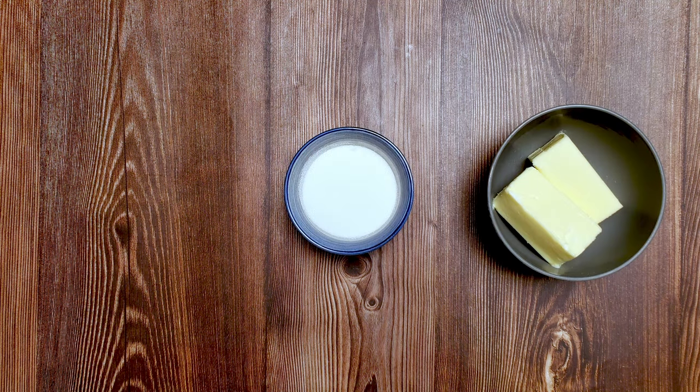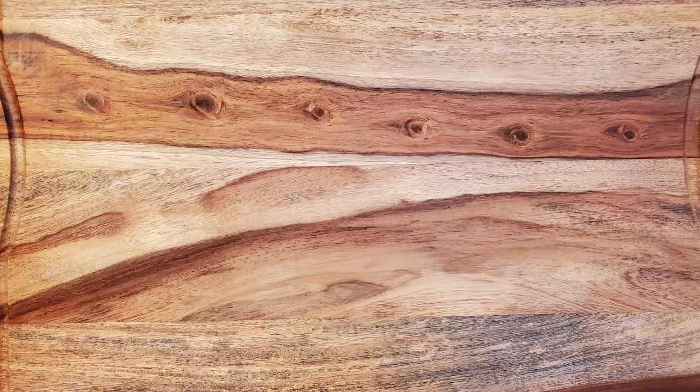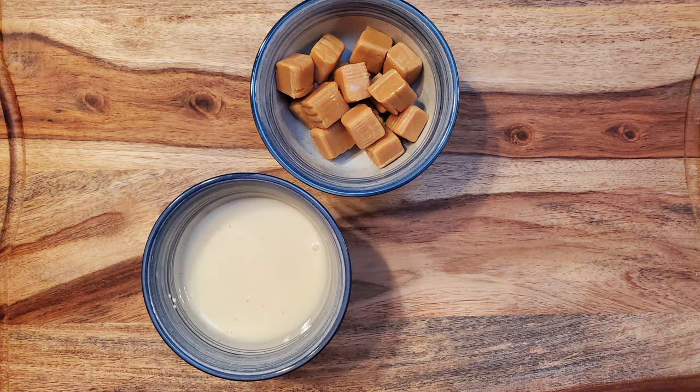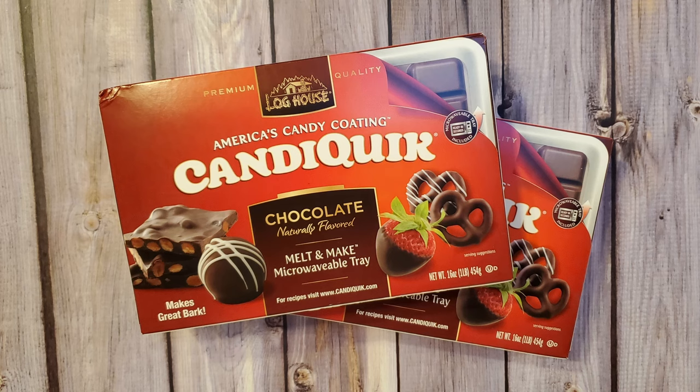For the shortbread, I used 8 ounces of butter, 3½ ounces of granulated sugar, and 9 ounces of all-purpose flour. I made a double batch of caramel as I wasn't sure how much I would need, so I used 30 caramels, 1½ cups of sweetened condensed milk, and 1½ cups of butter. Finally, I used two packages of CandyQuick for the coating.